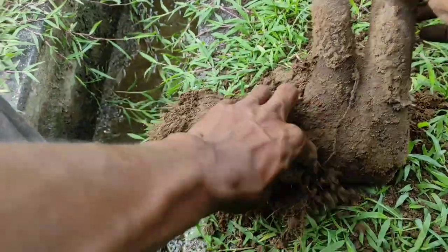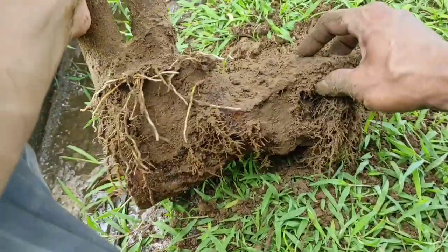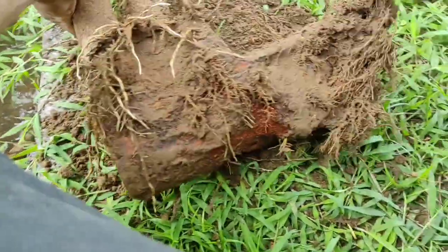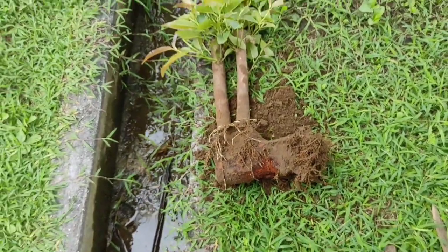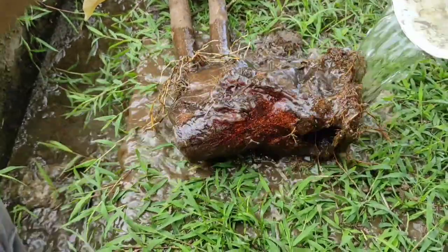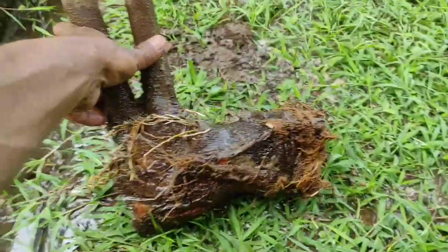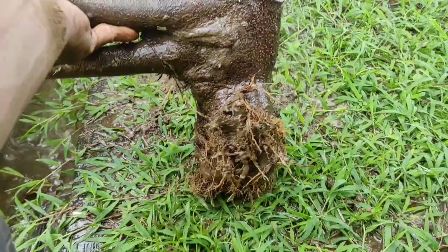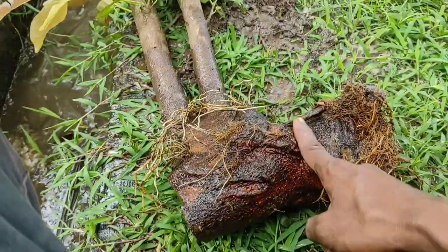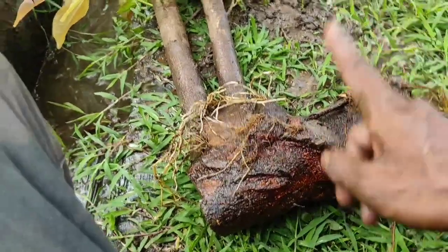Cuman ini aja yang tumbuh. Oke, sekarang ini harus dipotong walaupun akarnya banyak ya, tapi ini harus dipotong. Jadi kita harus potong ini ya. Oke, kita ambil gergaji yang agak tajam ya. Jadi ini kita siram dulu pakai air bersih biar kelihatan akarnya dimana tumbuhnya. Sebenarnya ini udah cantik diginikan aja, cuman aku butuh batangnya dibelah. Ini bisa juga nanti distek.